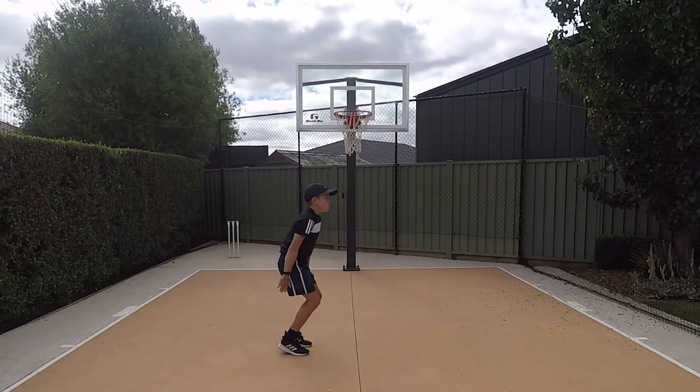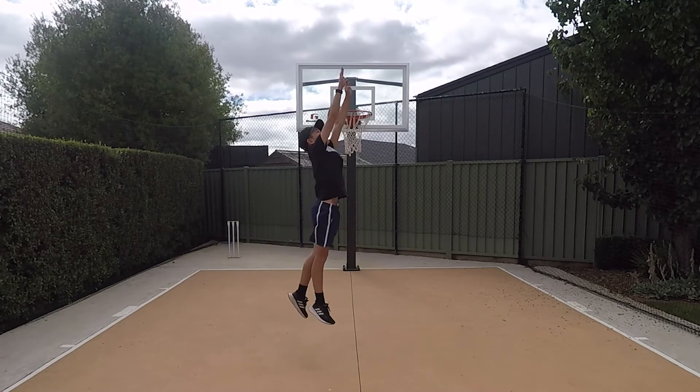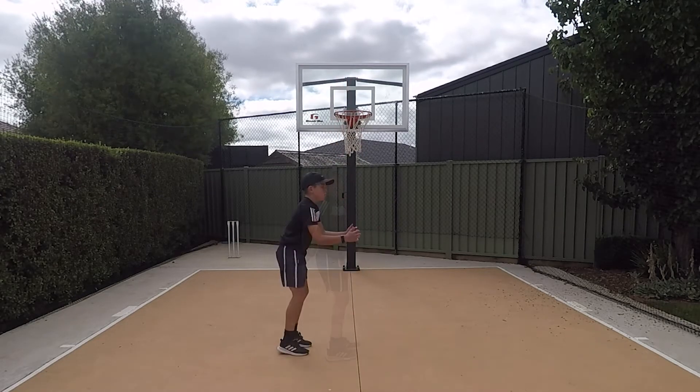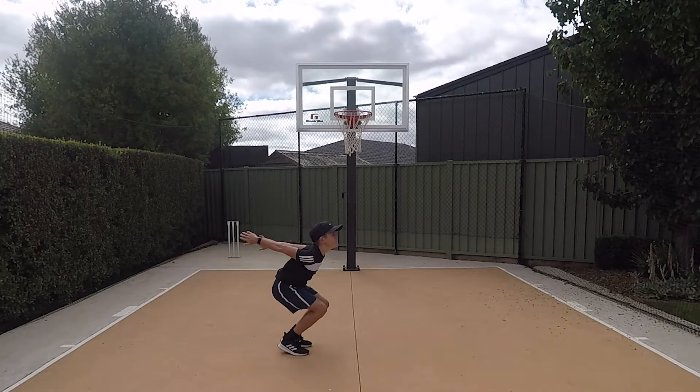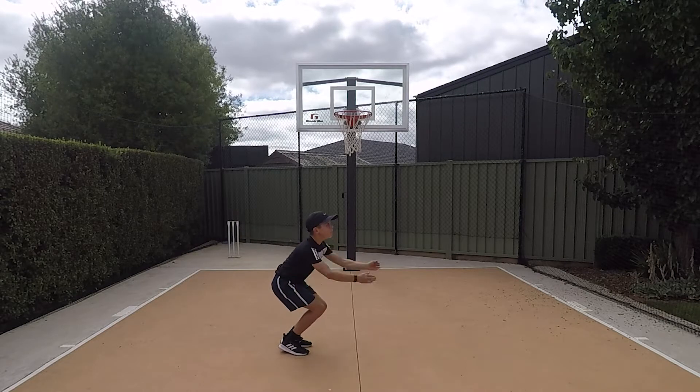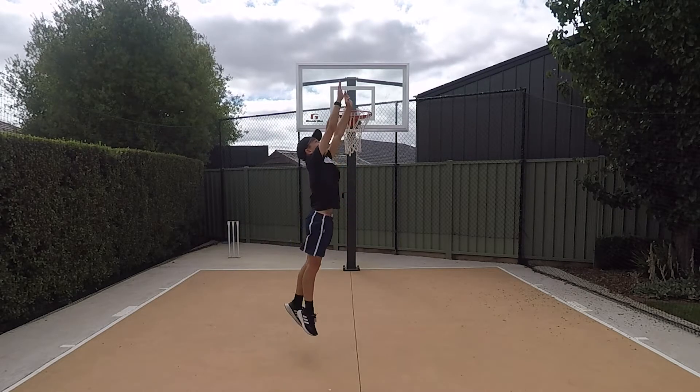Next, the jumper should crouch by bending at the knees with their arms behind their body. Having their arms behind their body then allows the jumper to perform the next critical component of the jump, which is the forceful upward thrust of their arms, which occurs as their legs straighten to take off.